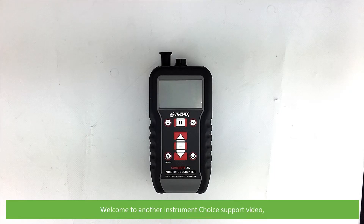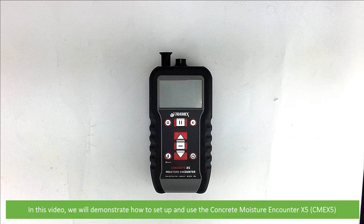Hi and welcome to another Instrument Choice support video. In this video we'll demonstrate how to set up and use the Concrete Moisture Encounter X5.